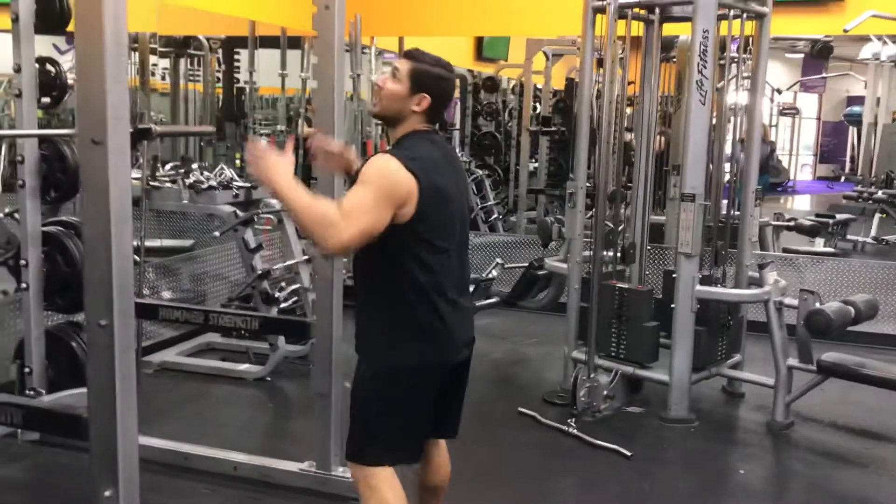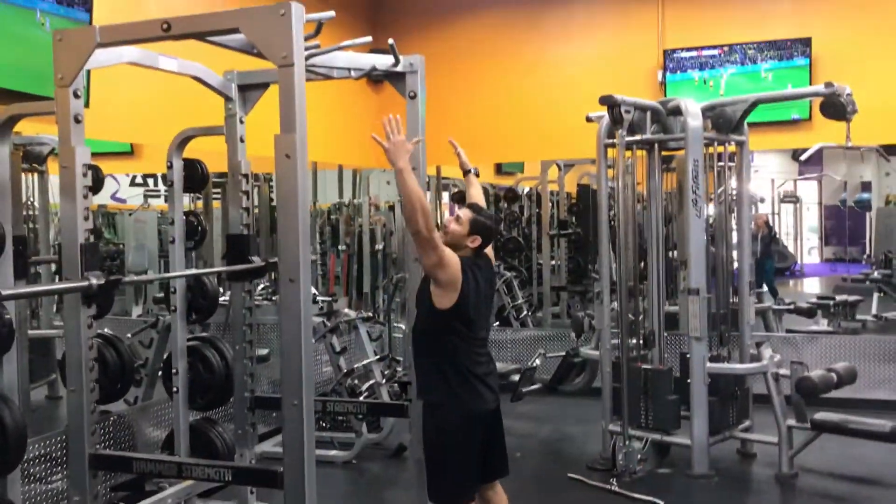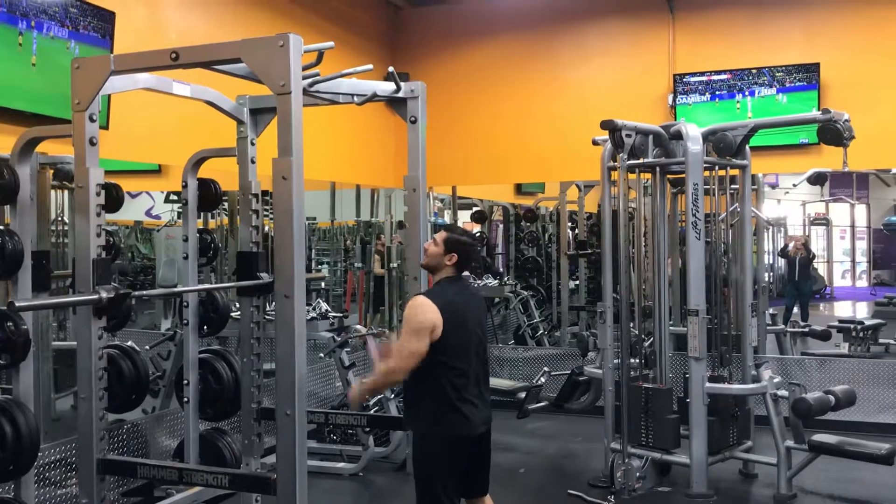Alright, so first I'm going to start right here underneath my pull-up bar. I'm going to go really wide, because I'm really working my lats on these pull-ups.